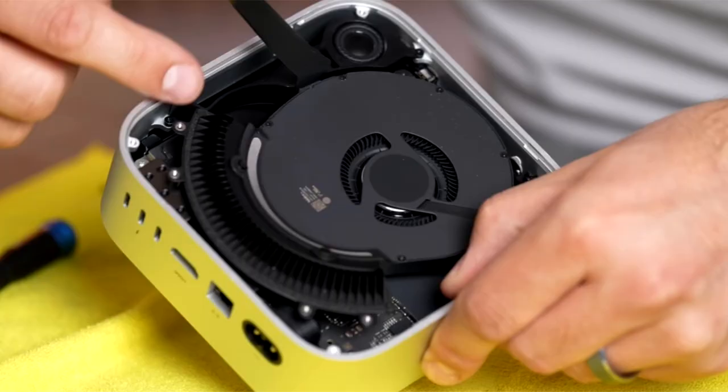The latest M4 Mac Mini teardown shows a new cooling solution with a spiraling heatsink, a separate board sporting the Wi-Fi and Bluetooth chip, and more. Apple had to bring some magic engineering to make sure its latest M4 Mac Mini becomes significantly smaller than previous generation models.